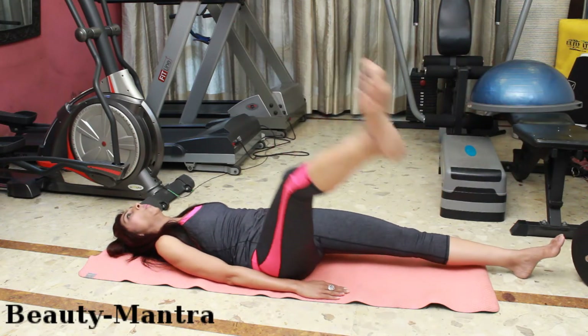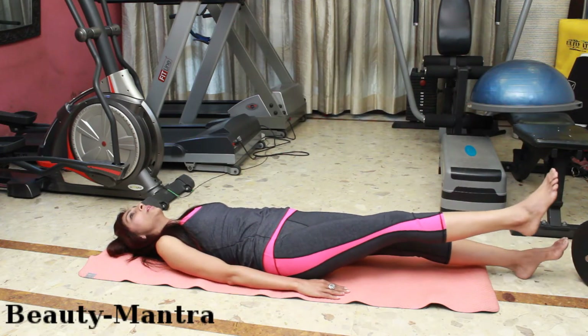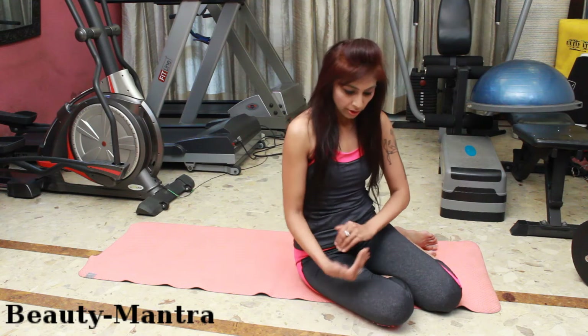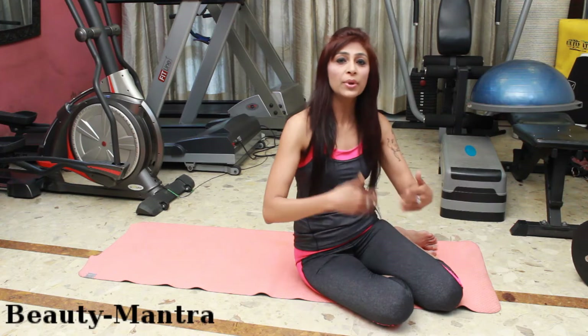Hello everybody, I am your fitness coach and nutritionist Sonia Bajaj. We are very conscious of our bulgy thighs and fat legs. So many women are coming to me asking, we are in summers and we want to wear shorts, we want to wear short dresses. And it's an easy game though. You just need to give yourself 20 minutes and you don't need to rush to a gym — just a room and a mat.